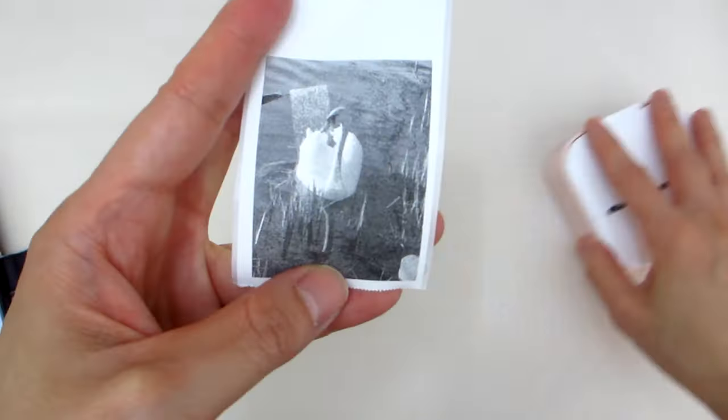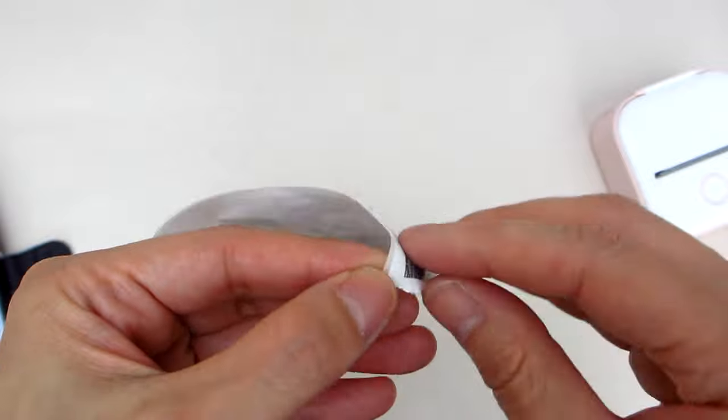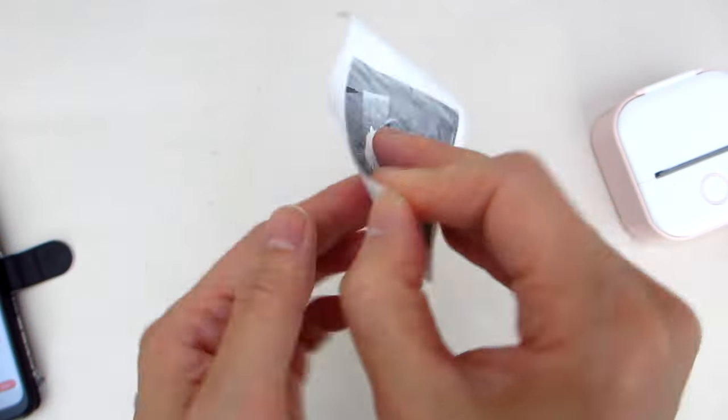Be aware that this printer only prints in black and white, but it's easy to take a marker and fill in the colors directly on the sticker.